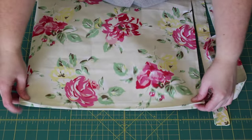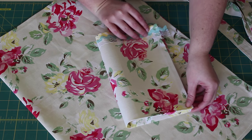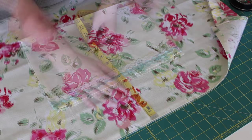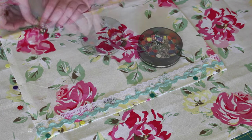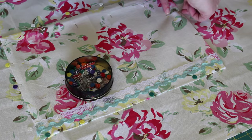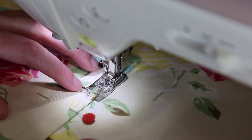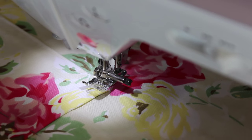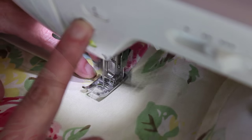Fold the apron in half widthways to find its center point, then do the same with the pocket piece. Place the pocket on top of the apron, lining up the center folds, about five inches down from the top edge. Once you're happy with the placement of the pocket, patiently pin it into place, ensuring that the trim ends at the top are tucked under the pocket. Starting on one side of the pocket, make a small back stitch at the top, then proceed to sew a neat straight stitch as close to the folded edge of the pocket as possible around all three sides. When you reach the other top side of the pocket, make another small back stitch to finish.